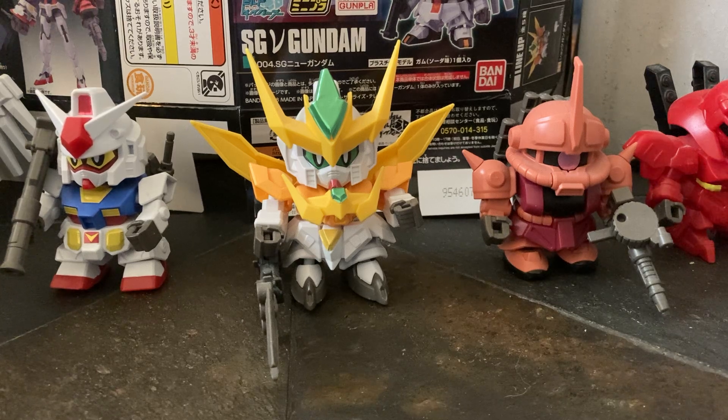I remember these little guys — they were in my Christmas stop motion. I want to do a lot with SD Gundams. I really like them. I just like the design. They're so small, but these guys are really amazing. I don't even know if you can consider them SD Gundams, because it says SD Gundam, but I'll get to it later.